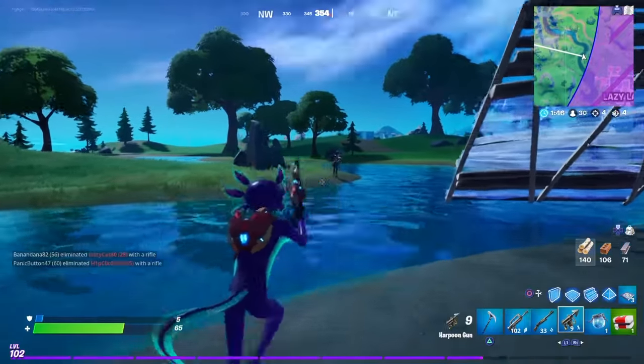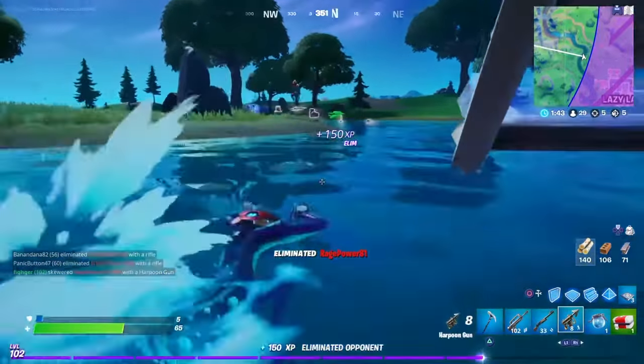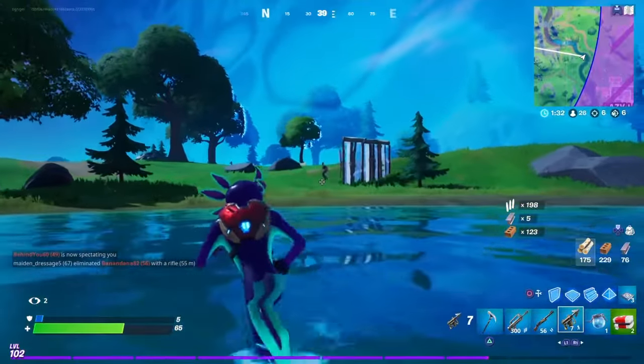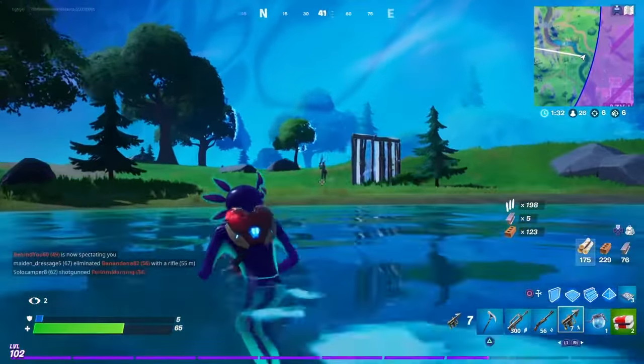Hey guys, hello and welcome back to my channel! Today I'll be showing you how to use the harpoon gun. First you just have to point someone towards you — I actually killed them, sorry. You have to have like... why did I kill them both?